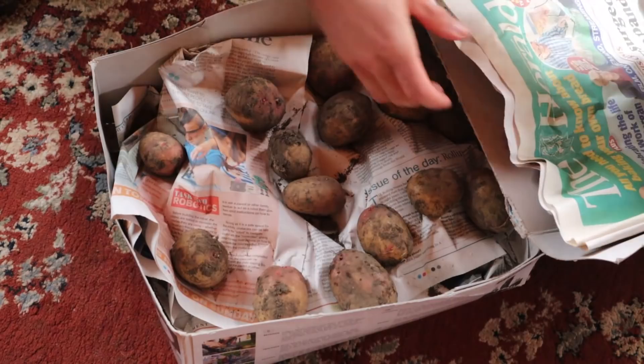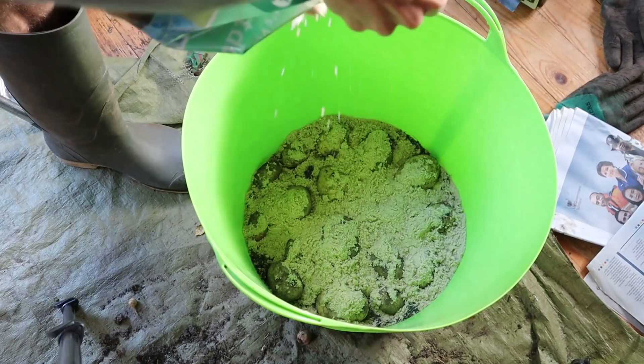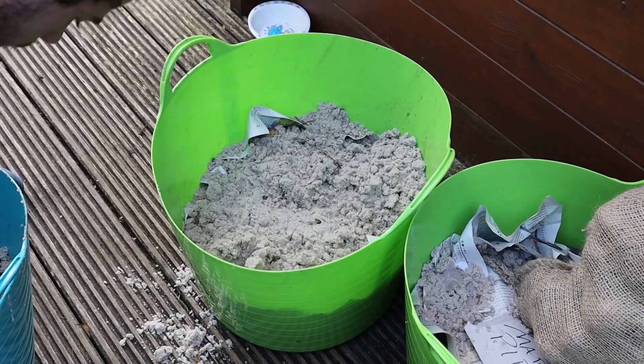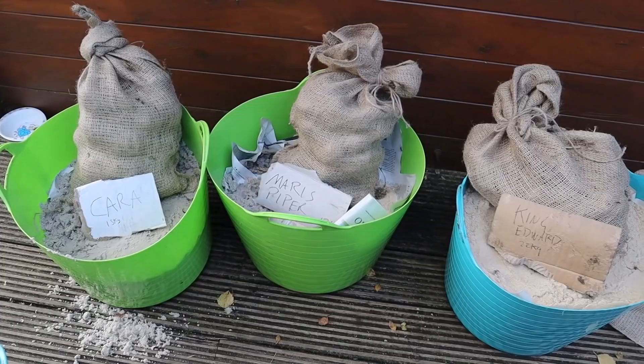I sorted through them all and any potato with any damage or insect hole was placed in a hessian bag to be used within the next few weeks. Healthy ones about the size of a golf ball were placed in a cardboard box with newspaper to be used as next year's seed potatoes. The rest of the healthy potatoes were stored in buckets of moist sand, making sure no potatoes were touching one another so that any rot or pests can't spread throughout the tub. I also stored my surplus carrots and beetroots in this way too.